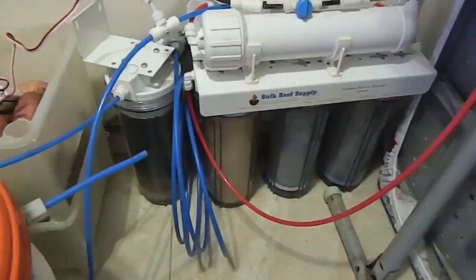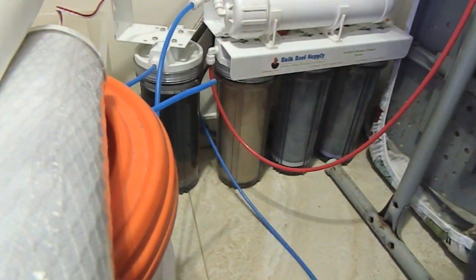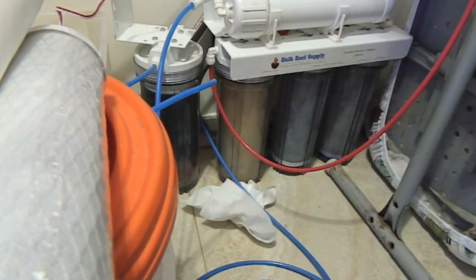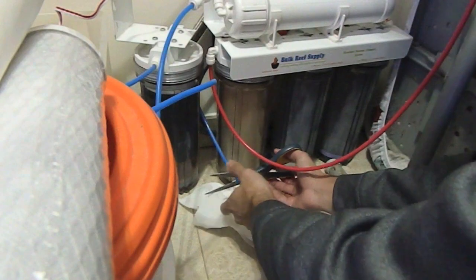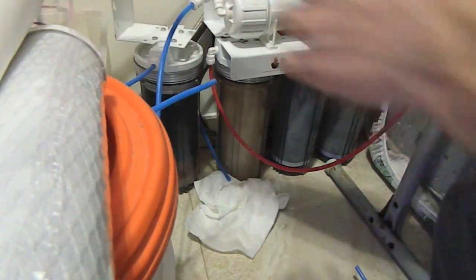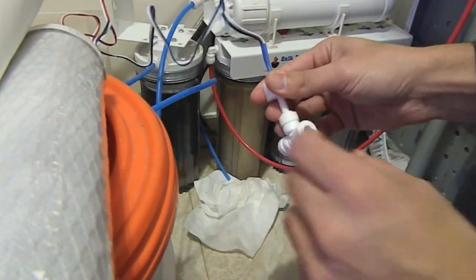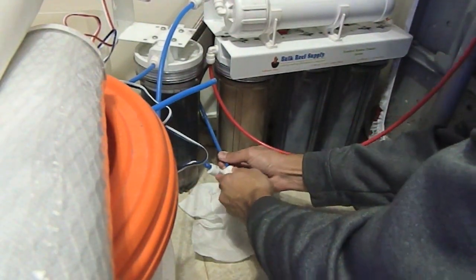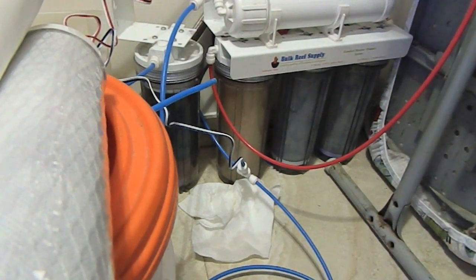Now all we have to do is cut the out line. I'll grab these extra bits, grab my paper towels, put it on the floor, and I'll make my cut right here. Excellent. Then I'll grab the other half — the 'out' — making sure that my prongs are still aligned. Slip one end in, push the other end in — very easy. And that's it, it's all set up.